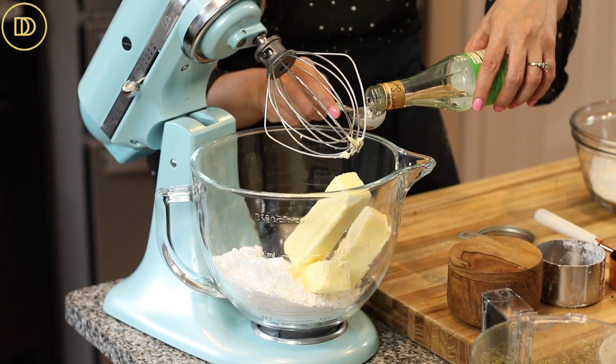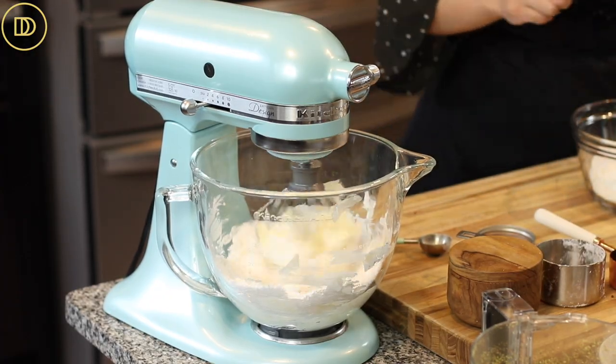Rose water can be found in a Middle Eastern or Mediterranean specialty food store, as well as online — I'll put links on the blog post. If you don't have it, you can substitute orange blossom water, which works really well, or you can leave it out entirely and keep it vanilla flavored by adding another teaspoon of vanilla.